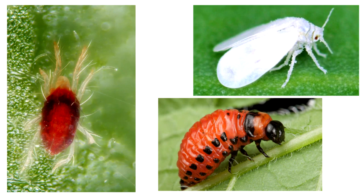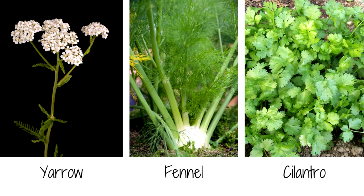In addition to aphids, ladybugs eat spider mites, whiteflies, and beetle larvae, so you definitely want these in your garden. Plant yarrow, fennel, and cilantro so they know that they are welcome.